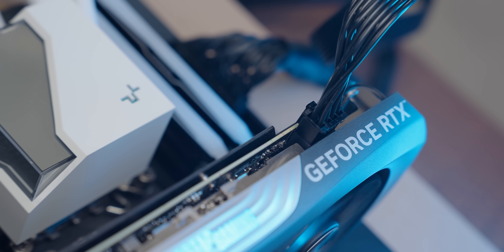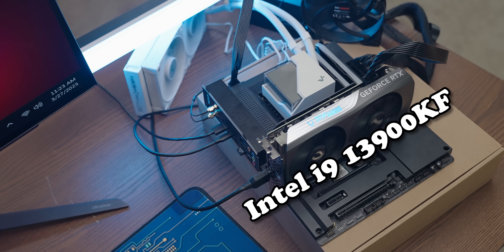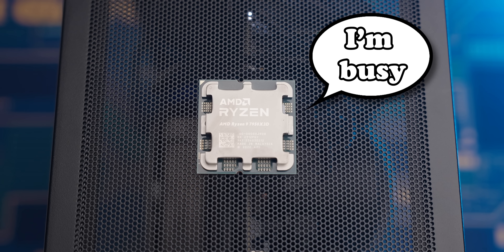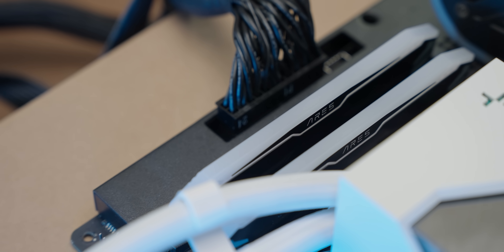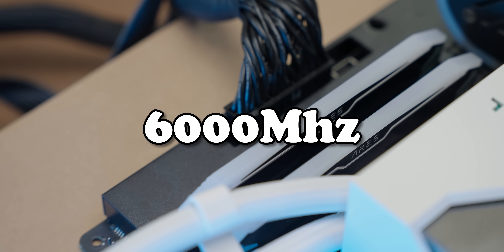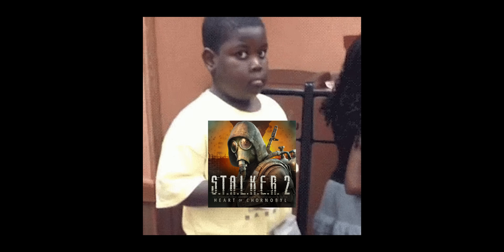I'm going to do all of the testing at 1440p because that just makes sense for this tier of graphics card. For the test bed I'm using an Intel i9-13900KF, fed by 32 gigs of DDR5 running at 6000 megahertz, just so we're 100% sure the graphics card isn't being bottlenecked — which even at 1440p is very important for at least one of the games I'm testing today. So with that, let's see how the 4070 performs for our baseline.